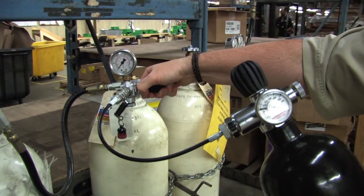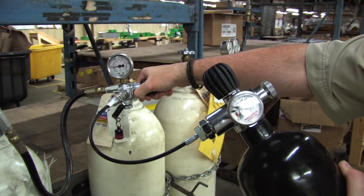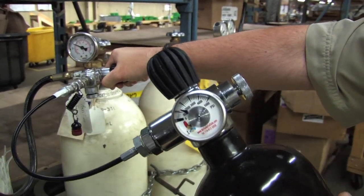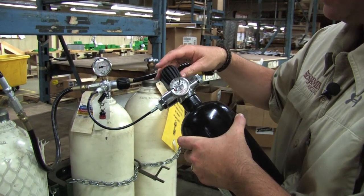Now we're ready to fill. We're up to 4,000 PSI.